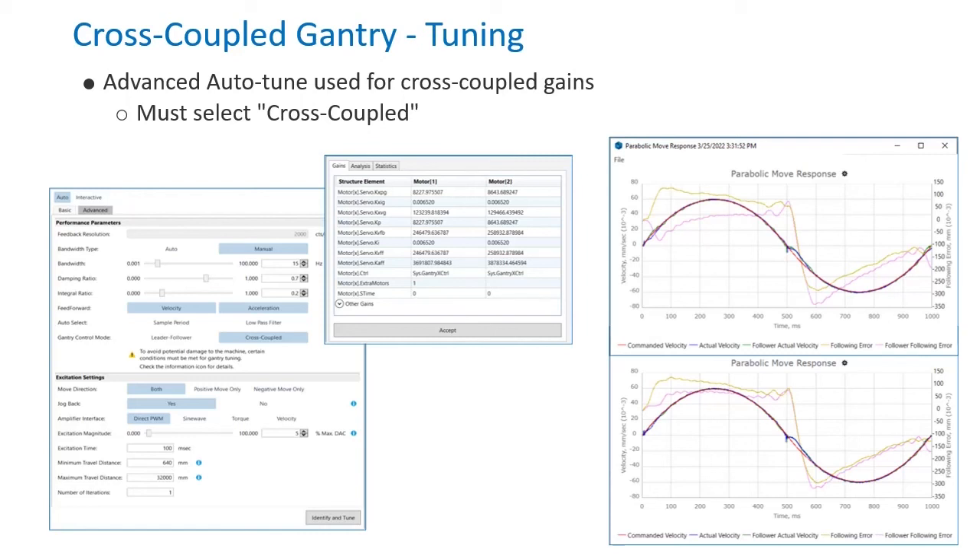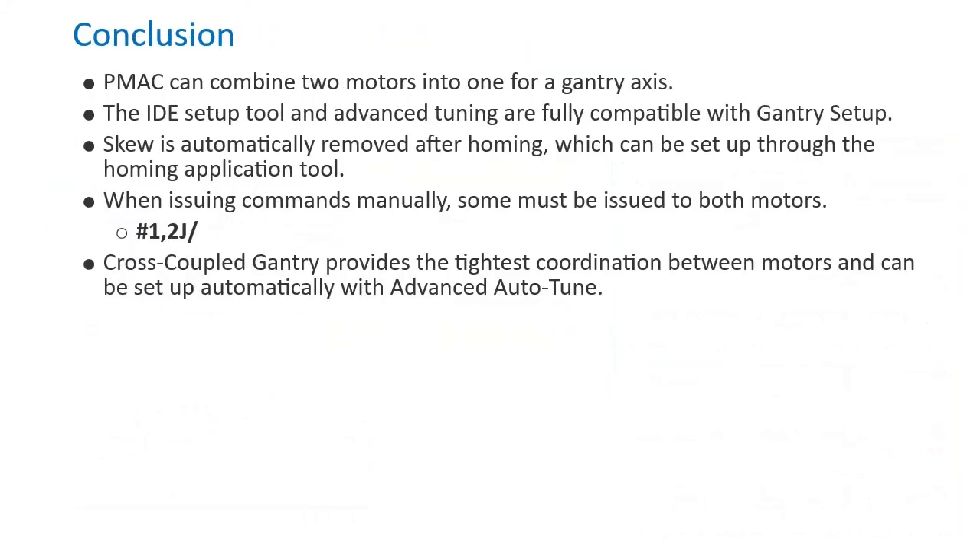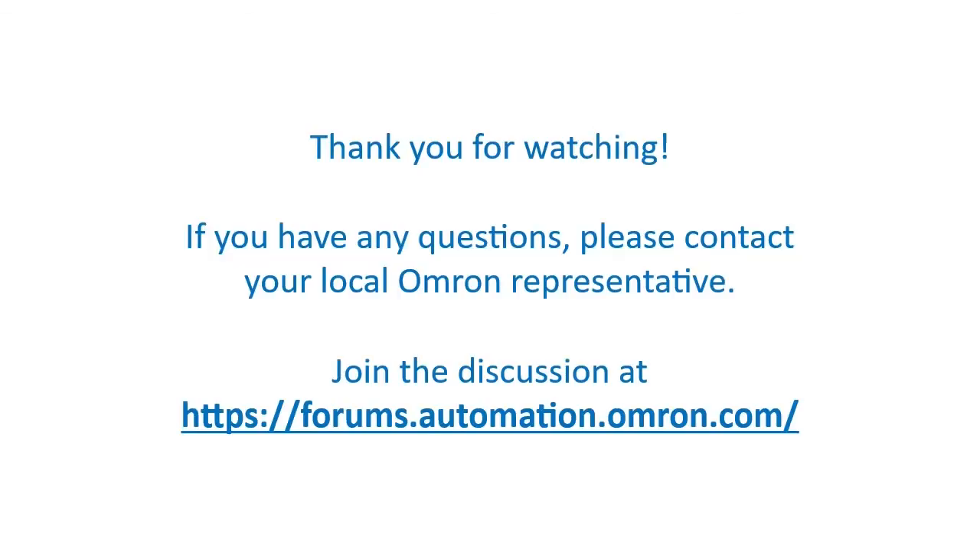PMAC can combine two motors into one for a gantry axis. The IDE setup tool and advanced tuning are fully compatible with gantry setup. Skew is automatically removed after homing, which can be set up through the homing application tool. When issuing commands manually, some must be issued to both motors. Cross-coupled gantry provides the tightest coordination between motors and can be set up automatically with advanced autotune. Thank you for your attention! We hope that this video presentation was helpful. If you have any questions, please feel free to reach out to your local OMRON representative.